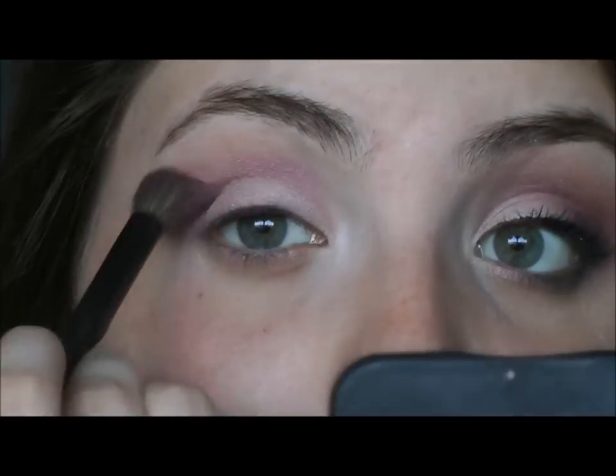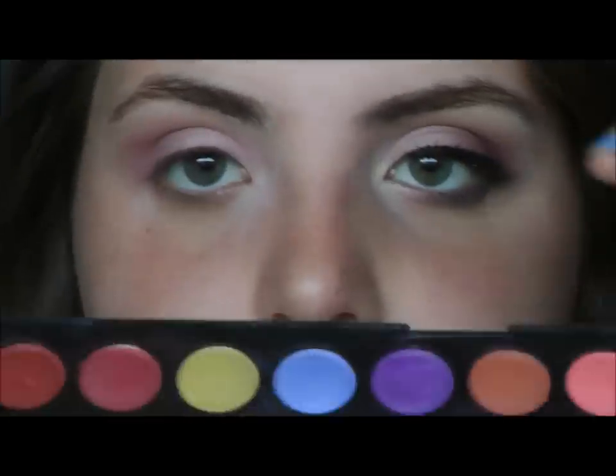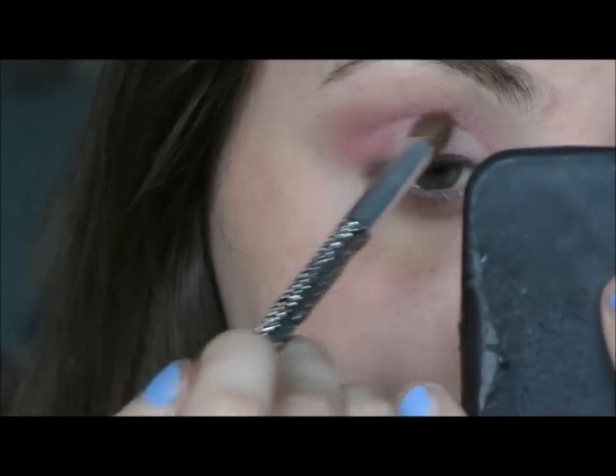The next colors I'm going to use are on a fluffy brush — I'm going to mix together Junk Show and Tainted, and get this into the crease, a little bit into the inner corner, just all over that eye, and blend it out. Then I'm going to take a color from my BH palette and mix together two shades as an undertone base color, popping it right where I'd apply my crease color and blending it up a little bit.